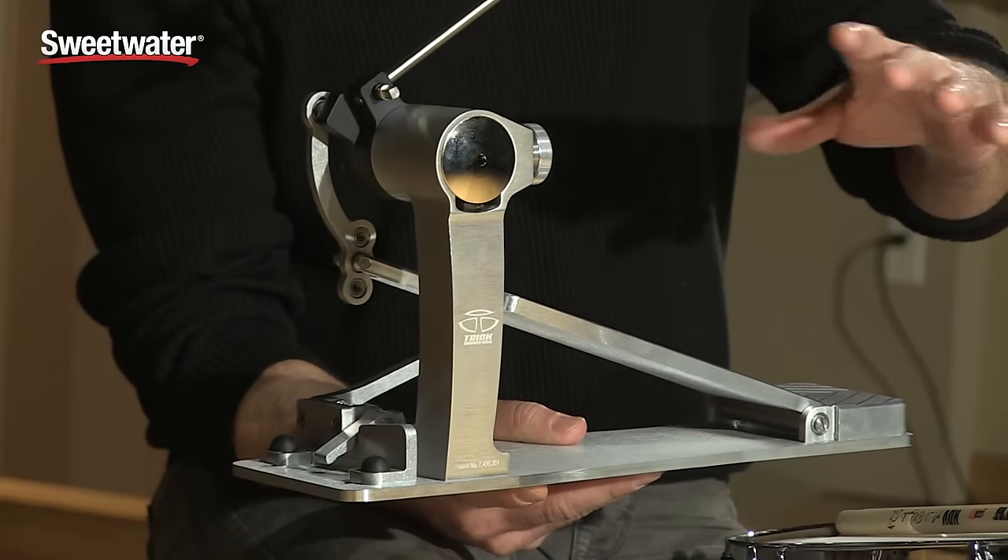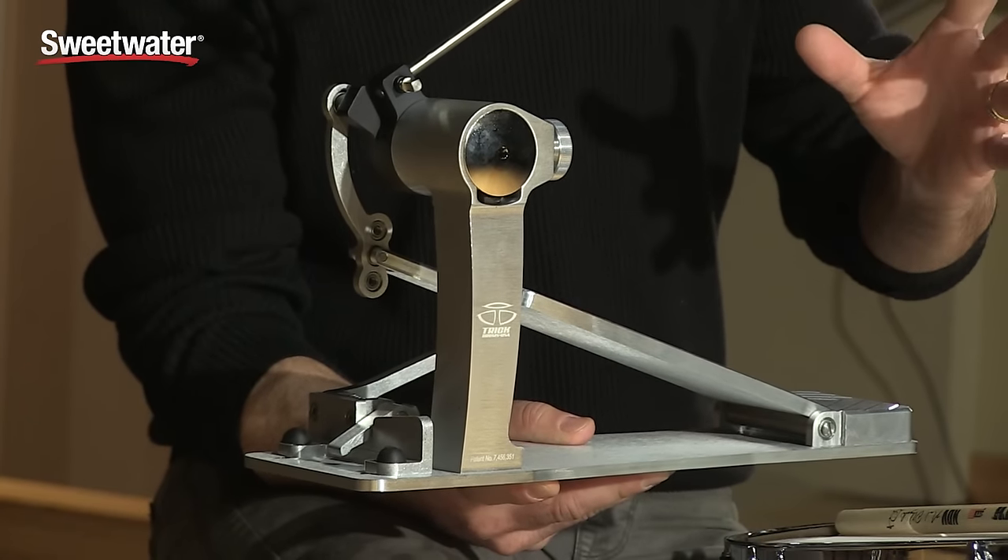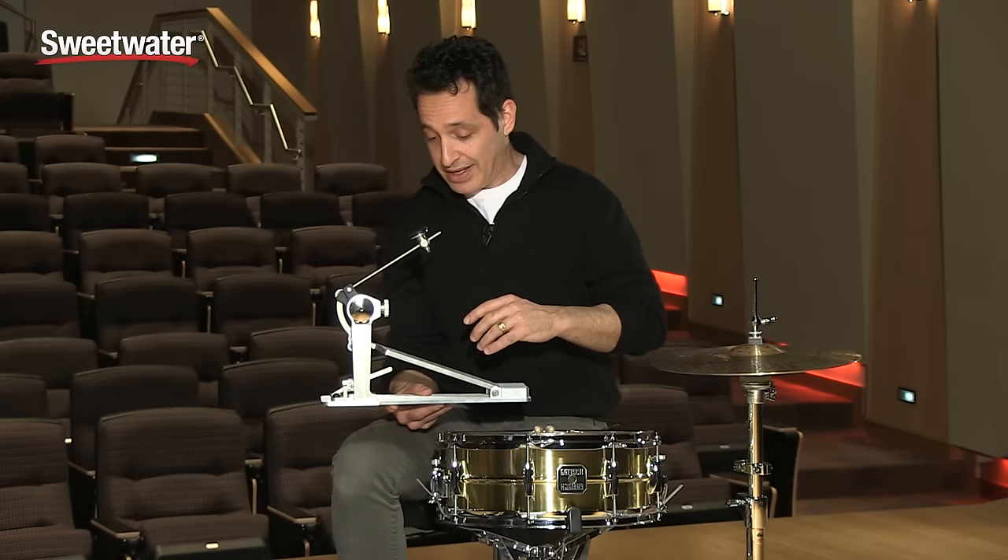The first thing to tell you is that these are all precision machined parts on this pedal. There's no die cast metal on this pedal at all. And it's just a smooth, really smooth feeling underneath the feet.